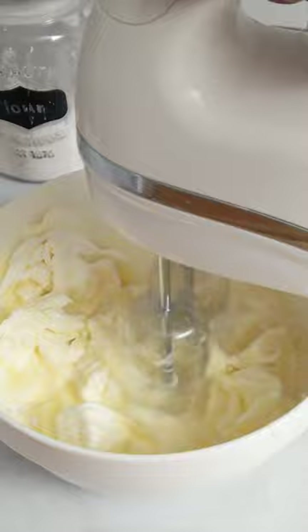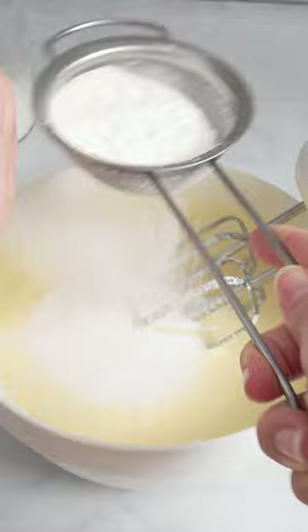Melt the butter over low heat, then let it cool down with the milk and then add it to the cream cheese. Also, drop in the yolks and part of the sugar. Lastly, drop in the sifted flour, cornstarch, and vanilla extract.